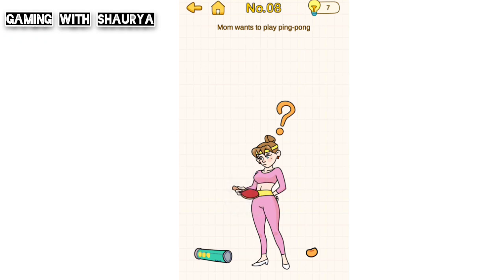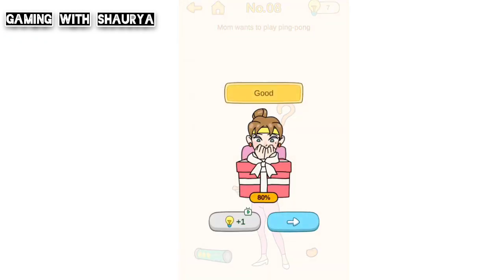As you can see over here, just tap and bring this ball and place it over here, just like this. Now she will be able to play ping pong and you will easily pass this level.